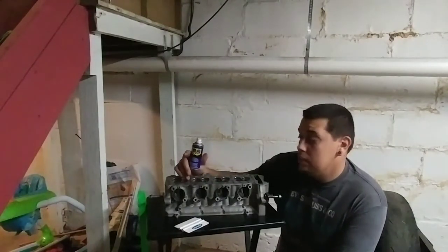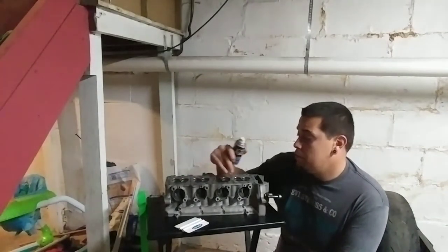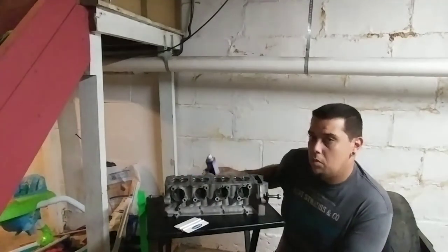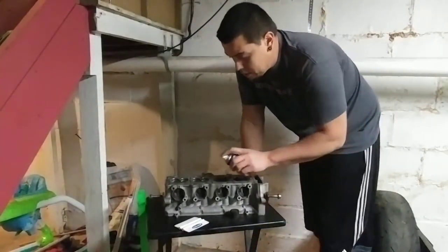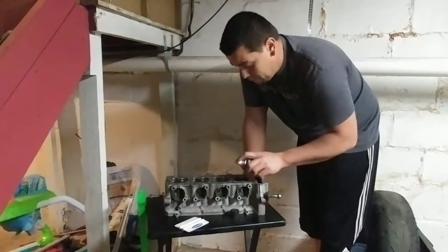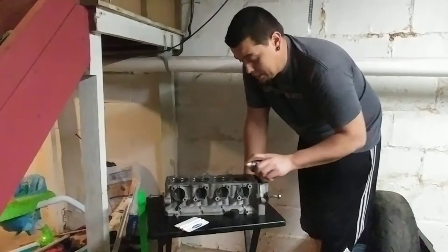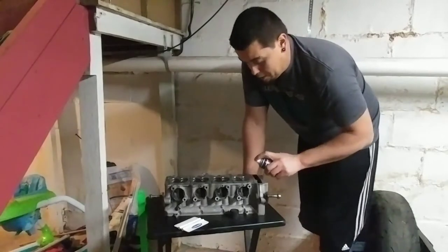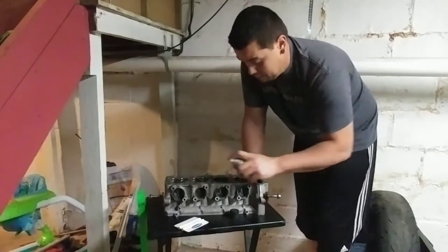I'm going to try some methods on how to clean this. As you may have seen, cylinder number four was cleaner than the rest of them because I've already worked on it to see how it was going to work. What I'm going to do is spray the cylinder head down with WD-40 and let it sit overnight — so it can really get in there and break it down. I'm going to try not to use any scraper to get all this carbon buildup off.